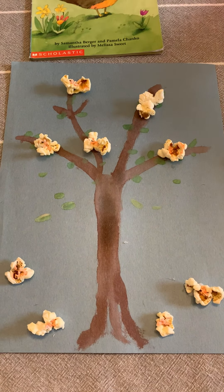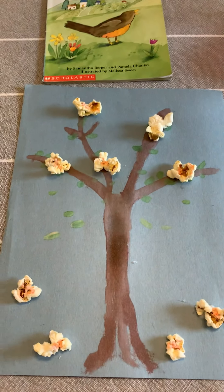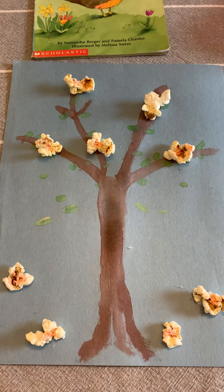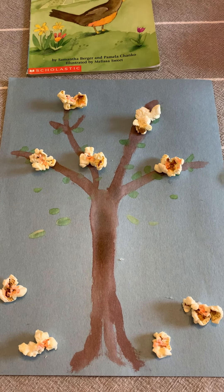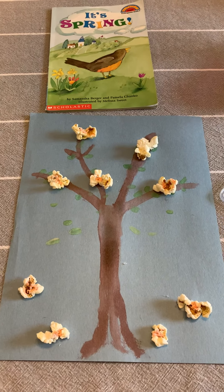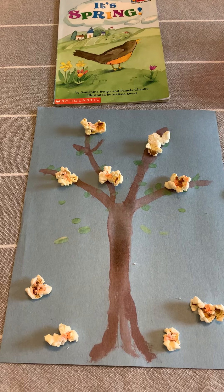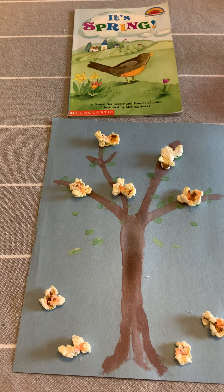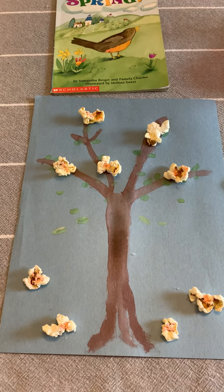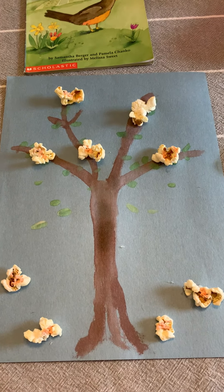For this project I used brown paint, so if you have some brown paint you can use it — and popcorn, some green watercolor paint, and blue construction paper. Feel free to change this up though: if you don't have popcorn you can use pieces of ripped paper, tissue paper, brown crayons, green crayons, whatever you have at home.